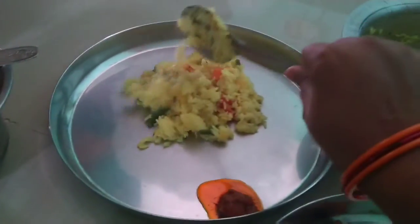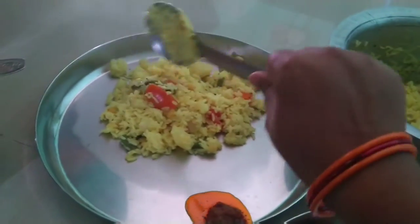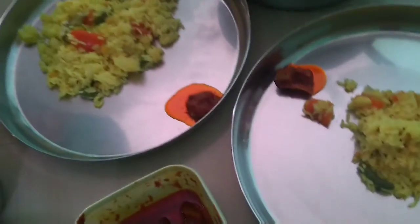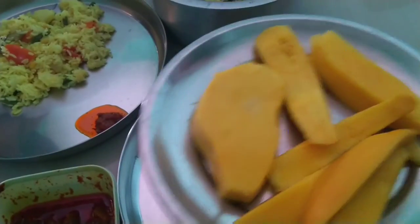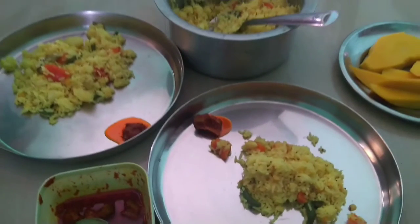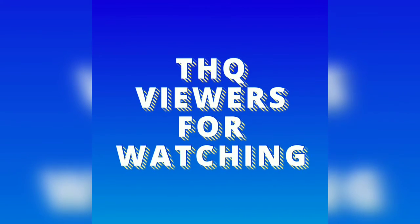We are doing the cooking time. Don't forget to like and comment, don't forget to subscribe. We have to eat mangoes, so it's time to eat mangoes. Thank you everyone, thank you for watching.